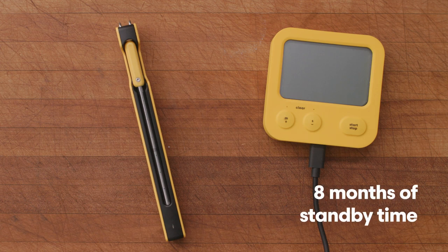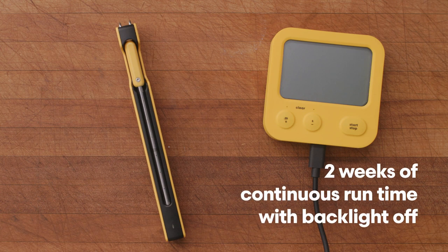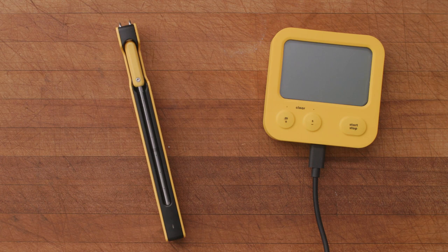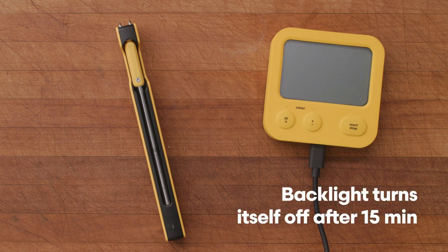You should expect about eight months of standby time and about two weeks of continuous run time with the backlight off. The backlight consumes a lot of power and will use up the battery in about 10 hours, which is why the backlight will turn itself off after about 15 minutes.